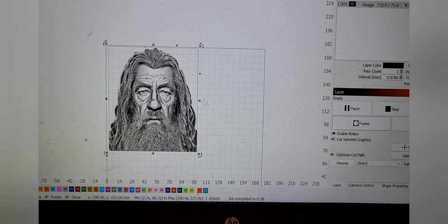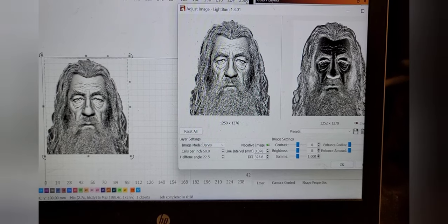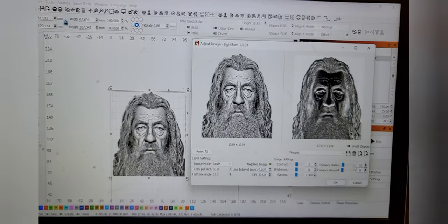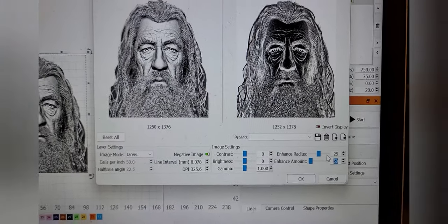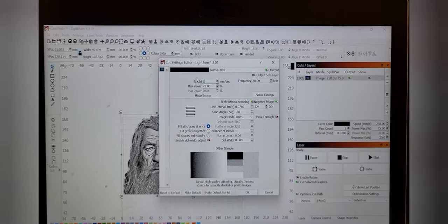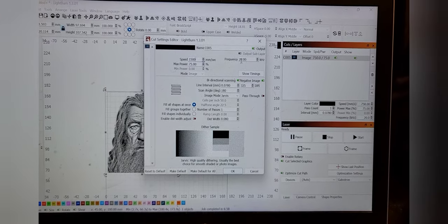Alright, so I've got my boy Gandalf here, looking all cool. I'll go to adjust image and I'm gonna roll this bad boy as a negative. About 25 and 50 — always changes a little bit. I'm just gonna roll it as a negative. We're gonna do it really fast, probably like 1500 millimeters a second, roll it at like 65 power, and we're gonna keep kilohertz down at 20.